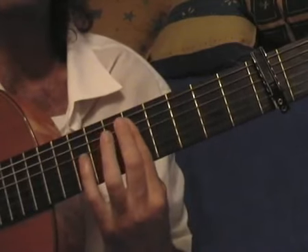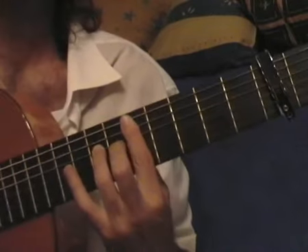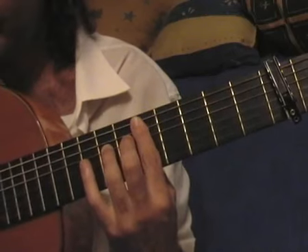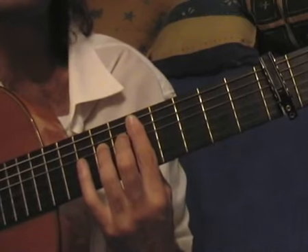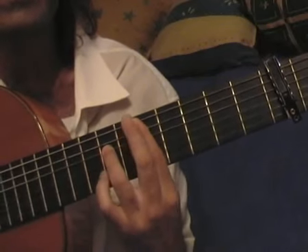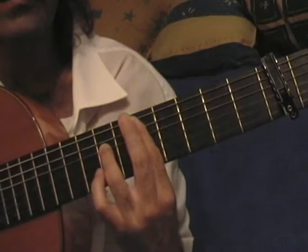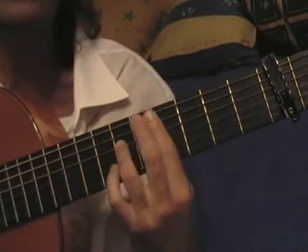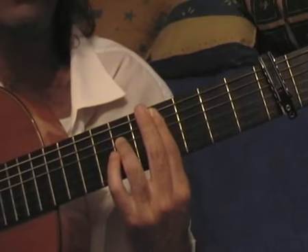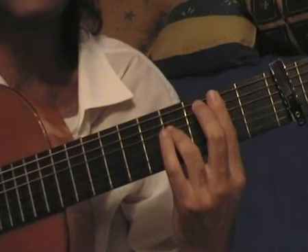Now I'm going to put the capo on the fifth fret and the ring on the seventh fret. I'm going to play with the thumb of my right hand on the fourth string and with the index I will play the first string. This is a three-note legato. With the little finger, I now slide one fret down. I play again the fourth and first string, then I slide two frets down.